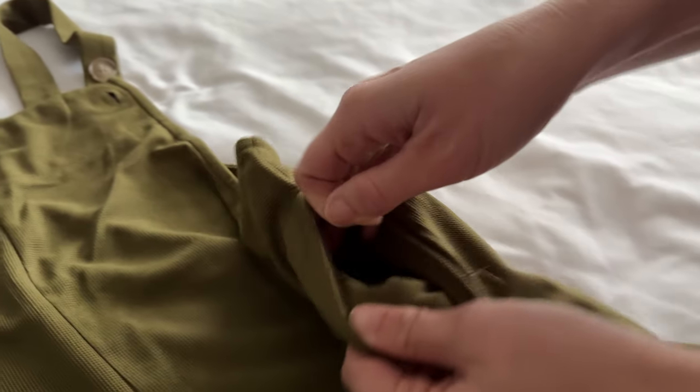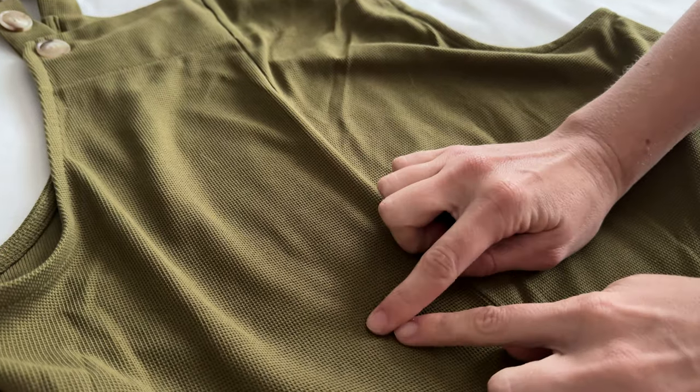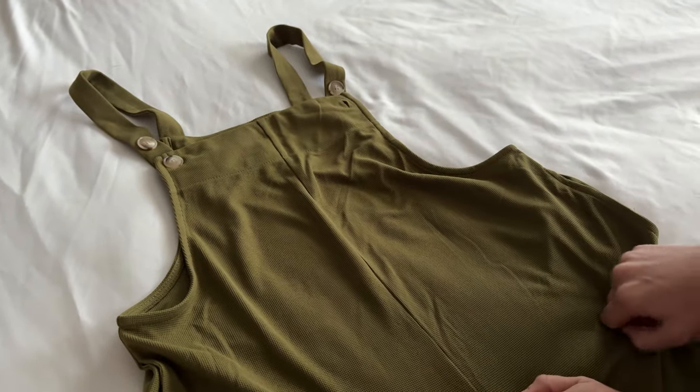The other really great thing about these is they have pockets and the material is really soft — it's like a very, very thin little waffle weave almost. These are a really great pair for fall, so definitely check them out.